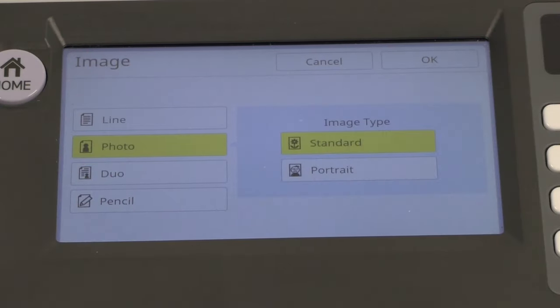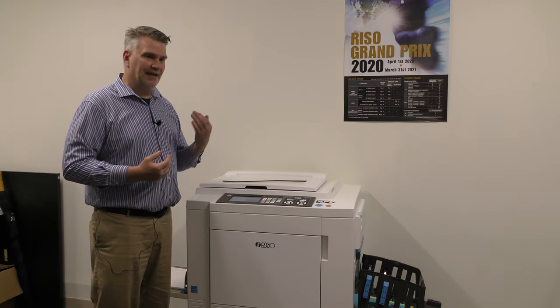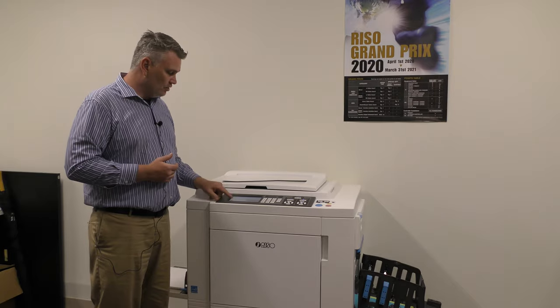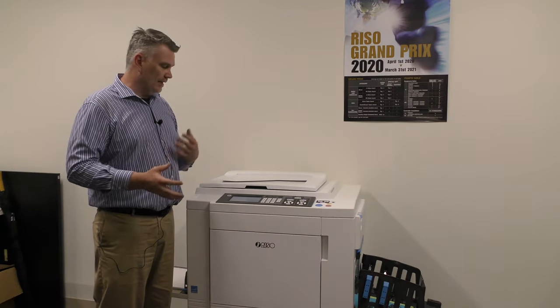The second tab is photo. Photo gives you options because it knows there's a picture involved. Is it a standard photo, like a flower? Or is it a portrait, which is people's faces? That's different because it knows a person's face has details like eyes and lips that are a little different from a standard image. The third print option is duo — you've got some words and a picture. It gives you three options: standard means half the document is words and half is images; line means 75% is words and 25% is images; and photo means 75% is a picture and only 25% is words. So it helps the machine know how to scan.